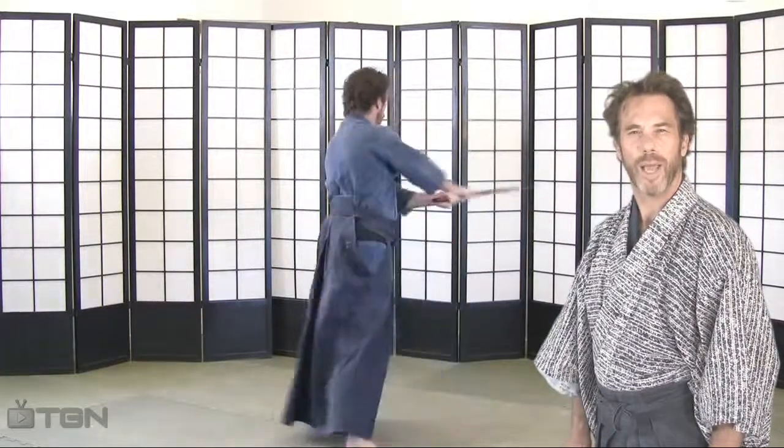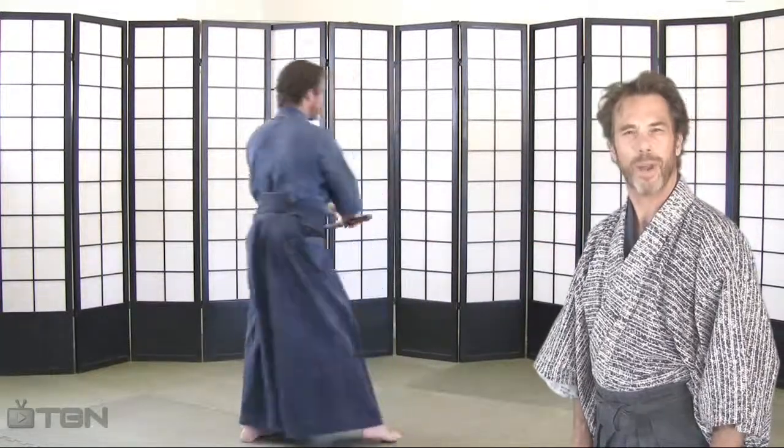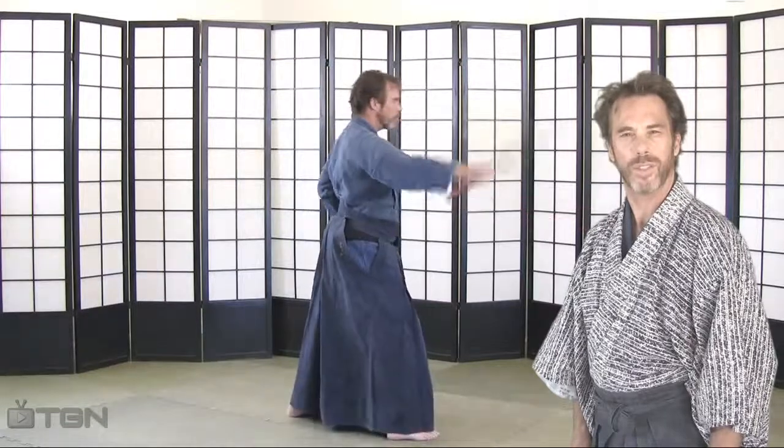After you've set these cutting patterns into your rote memory, you'll find out it is much easier to practice the katas and review your older lessons.